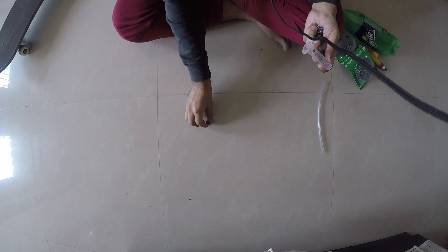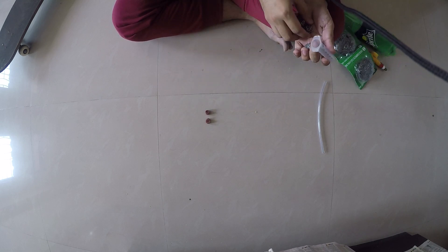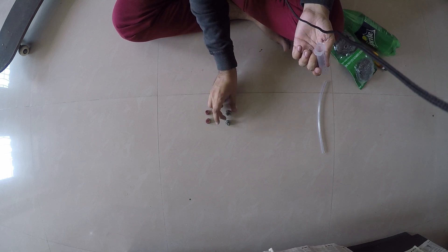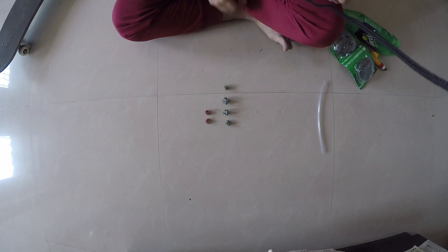Make two balls of each. So that gives us one, two, three, four balls total.